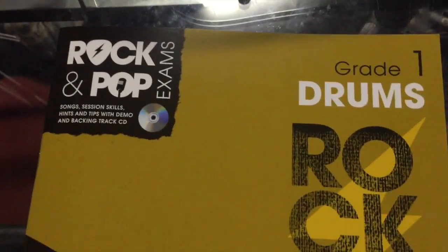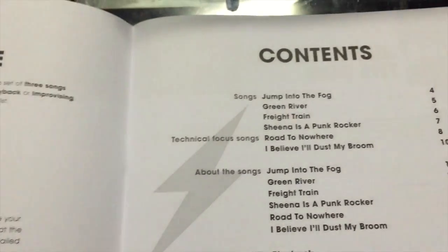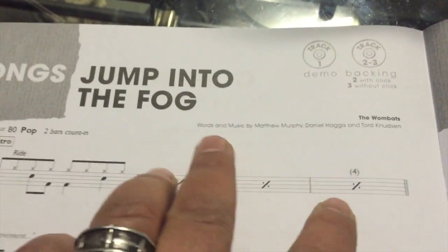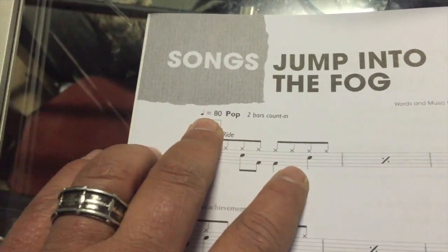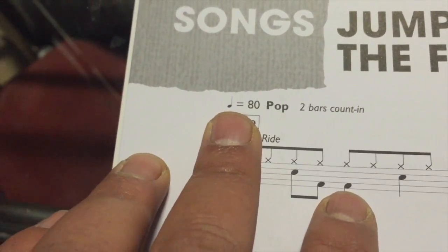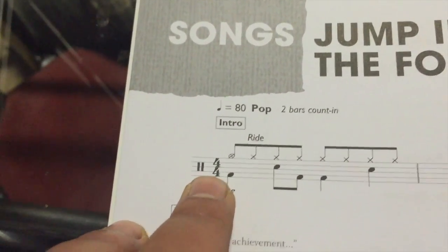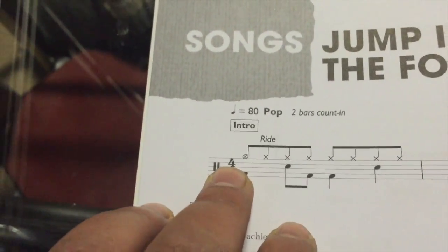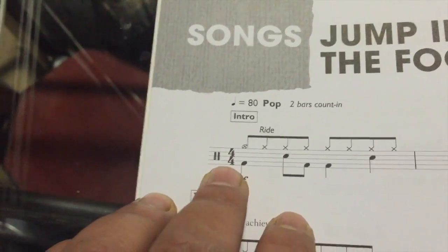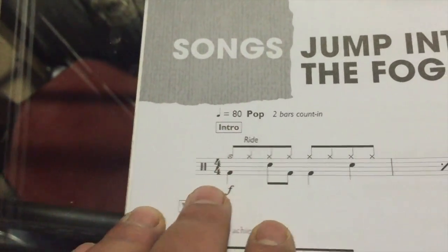Here we have the Rock and Pop Grade 1 drums book — it's a yellowish-brown book — and we're starting with the song Jumping to the Fog. It's written by the Wombats, as you can see under Words and Music. It's a pop song at 80 beats per minute. That tempo marking tells us the beat is a crotchet, and the reason the quarter note receives a beat is because of the time signature: the top number tells us we've got four beats per bar, counting 1, 2, 3, 4, and the bottom number signifies each beat receives the value of a crotchet.